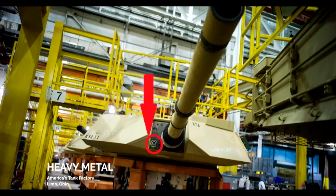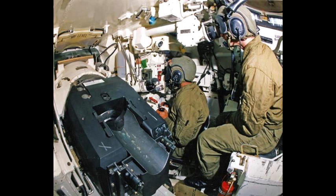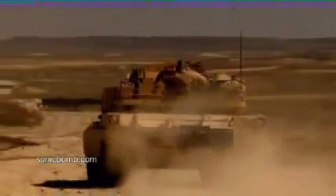The M1A1 had a crew of four: tank commander (TC), gunner, loader, and driver — all stationed in the turret except for the driver, who was positioned in the center of the front hull. In the turret, the loader was on the left and the gunner and TC were on the right. The tank commander was positioned behind the gunner and was responsible for leading the tank in combat, and could also aim and fire the tank's weapon using override controls if necessary.